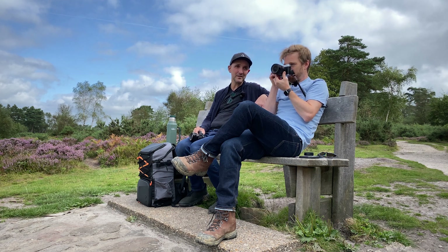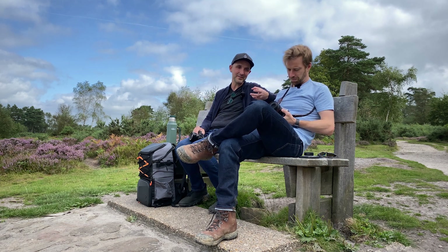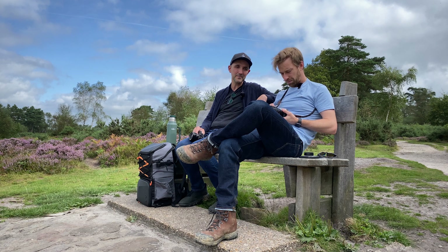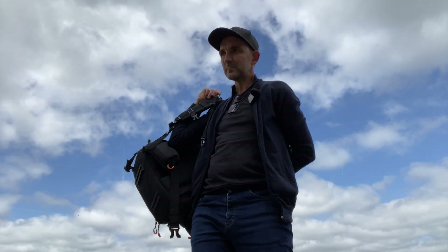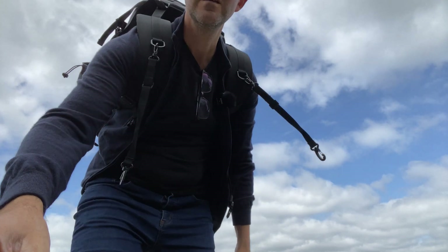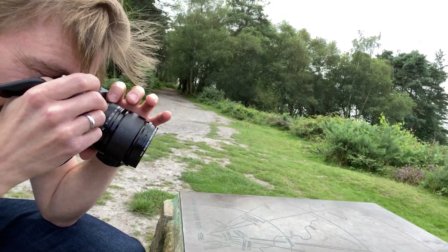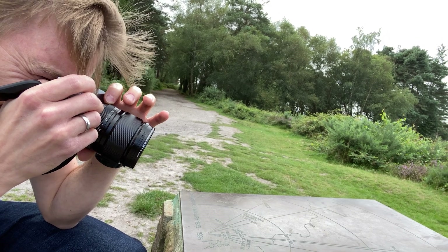I wonder whether this 18mm f/1.4 is going to end up being similar to the 23mm — at f/1.4 you can go into such low light, and if it has that sharpness and clarity. This lens has some macro ability as well — what I'm trying out now. From what I read, you can focus up to about 20 centimetres, which obviously isn't full macro but you're getting pretty close.